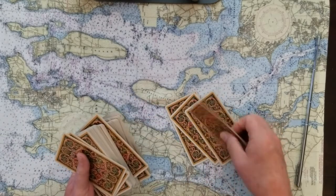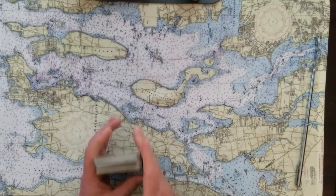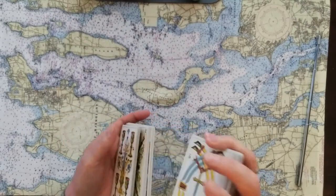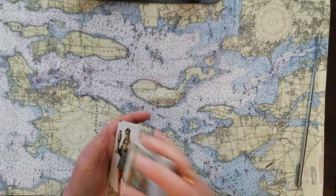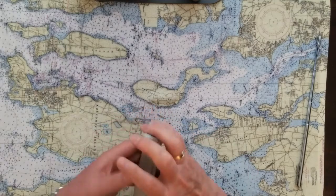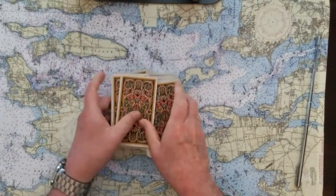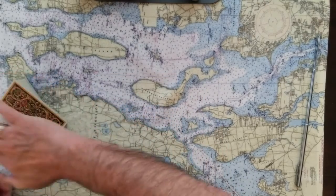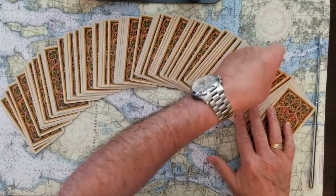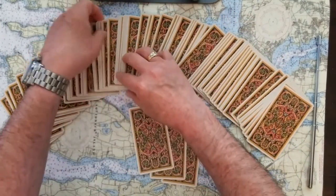I feel like I haven't had enough for some reason — I think I'm just going to do a full Celtic Cross energy read for this day. This is really unplanned; I hadn't expected to do a full Celtic Cross. Let's just do it and see what comes up. I want it to be a bit of a surprise. Taking six cards right off the beginning.